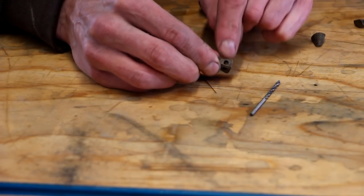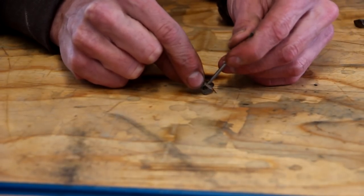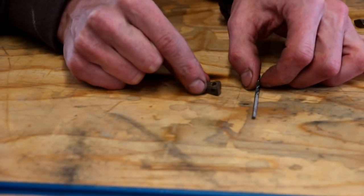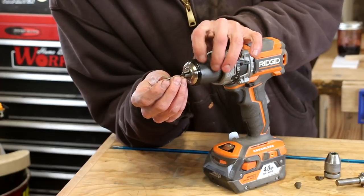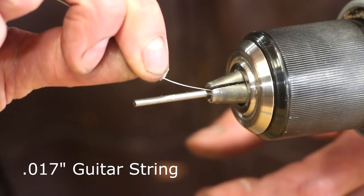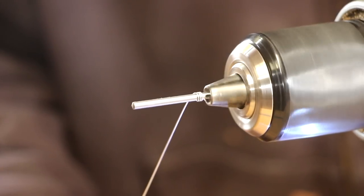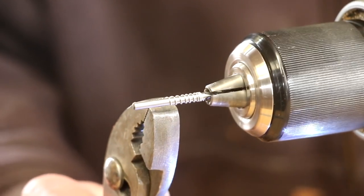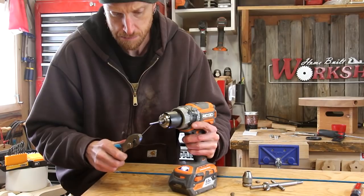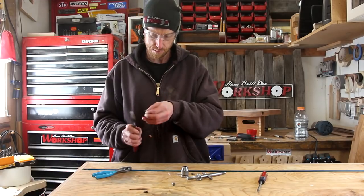I need to make a spring that fits inside this little hole. I found a drill bit that fits in here perfectly and then went one size below — I want to make it a little bit smaller to account for spring back. I'm going to lightly chuck that drill bit into my drill backwards. I'm going to use a guitar string; this particular string is a .017. With the drill on low speed, I'm just going to wind the guitar string and make my own spring. I had to repeat this process a few times until I had three good springs — the first couple were practice.